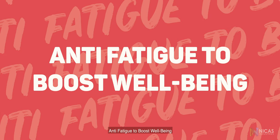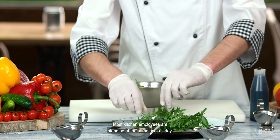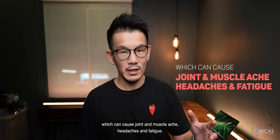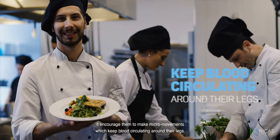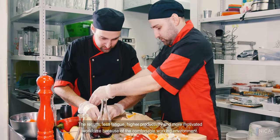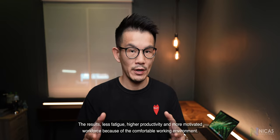Anti-fatigue to boost well-being. Most kitchen employees are standing at the same spot all day, which can cause joint ache, muscle ache, headache and fatigue. By providing a kitchen mat with anti-fatigue function for those who are standing on the hard and cold floor, it encourages them to make micro movements which keep blood circulating around their legs. The result: less fatigue, higher productivity and a more motivated workforce because of the comfortable working environment.